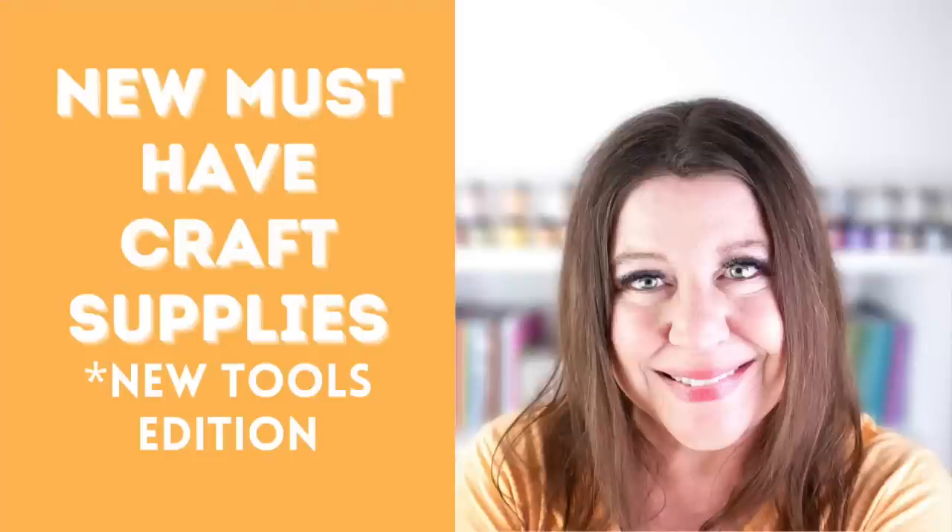It's time for a new episode of my favorite YouTube series, New and Must Have Crafty Supplies, where I scour the internet for new card-making supplies that I wanna try out, and then I share the ones that I love with you. Today's episode is a special episode because I am going to be sharing five tools that were new this year that I am absolutely in love with.